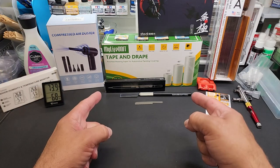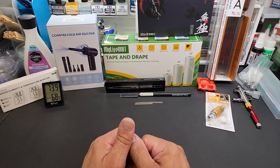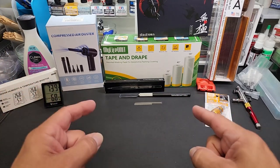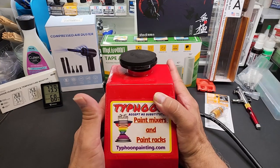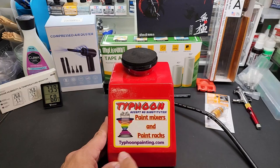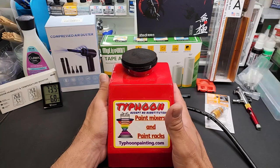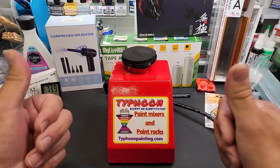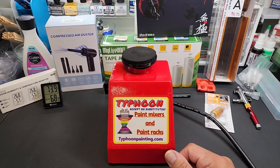Well hello my friends and welcome back to the bench. Today we're going to be going over a bunch of new tools and some tips as part of my tools and tips series. But first, without putting it in the headline — it's giveaway time, and it's a good one. Thank you to Robert at Typhoon Paint Racks, typhoonpainting.com — he supplied this beautiful restored, refurbished paint mixer. Like the video, leave a comment below so I can find who you are, subscribe and click the notification buttons.